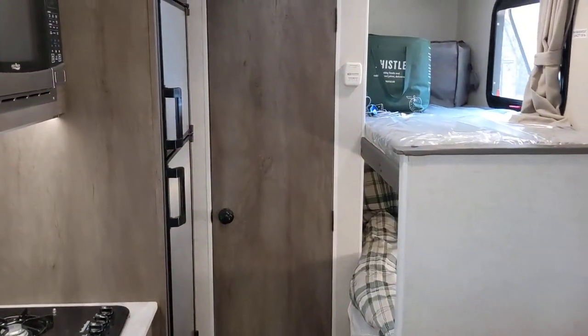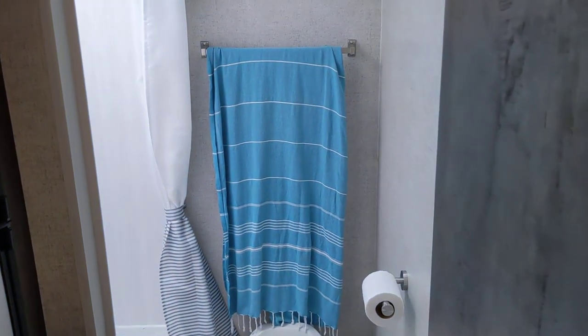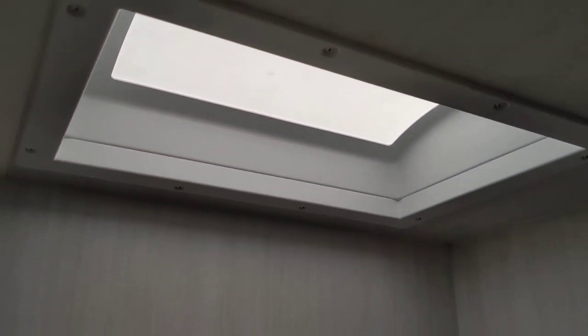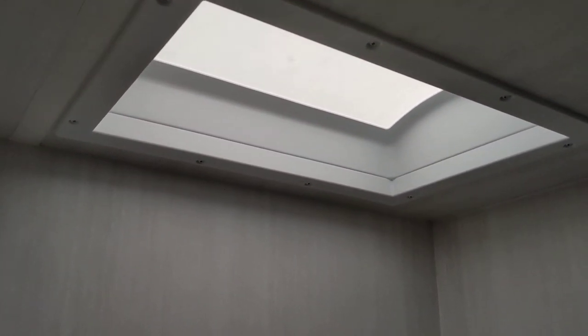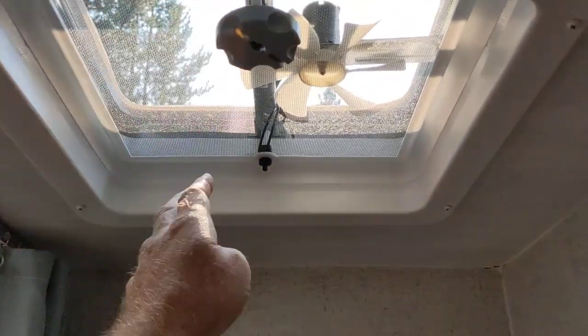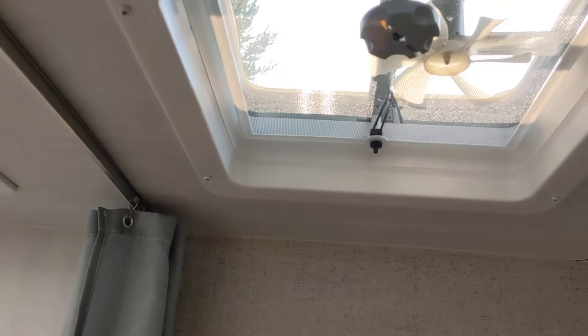Let me show you the bathroom because it's really cool — I like it a lot. There are no lights on in here. The reason it's so bright is this giant skylight. I'm six feet tall and my head comes to about there. This makes it really easy and comfortable for me to shower. In a lot of trailers they just have a hatch, which hardly gives you any headroom — you're banging your head. This skylight brings in a ton of light and gives you a lot of extra room as well.